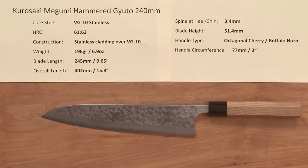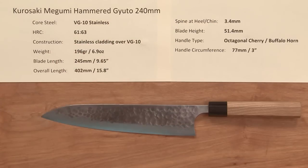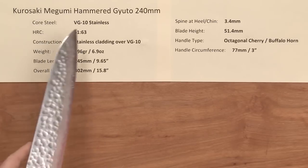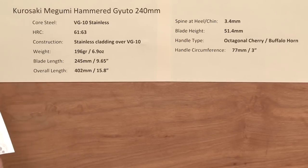Steve Dimash with a Chef Knives To Go Quick Look Product Video, and this time we're looking at the Kurosaki Megumi Hammered Gyuto 240 millimeter knife. This line of knives has a core steel of VG10 stainless and the heat treat rating is 61 to 63 Rockwell on that core steel.